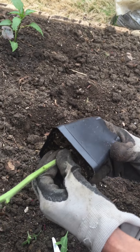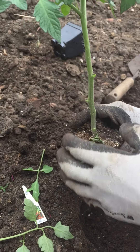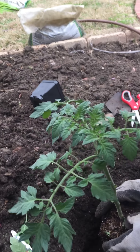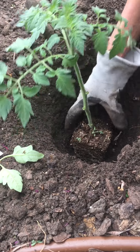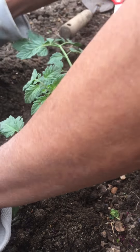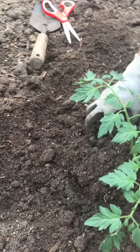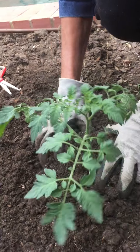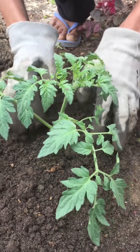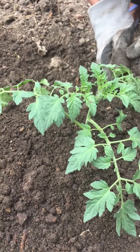Very gently I'm going to pull this plant out and bury it all the way till here — the plant is going to be very deeply buried. Don't worry, this plant will do well. I'm going to cover it up, pat it down a little bit, and water it thoroughly. Simple.